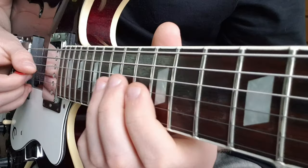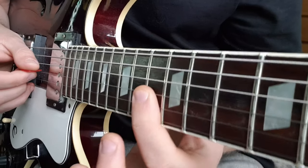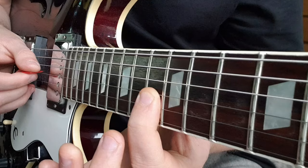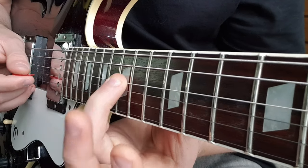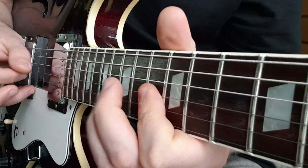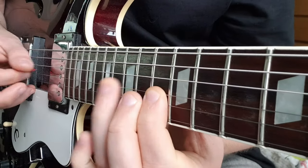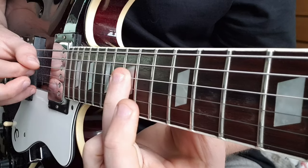After that section we then have this repeating riff from 15 on G to 13 on G to 15 on D. I'm just going to do hammer-ons and pull-offs from here to 15 on D.